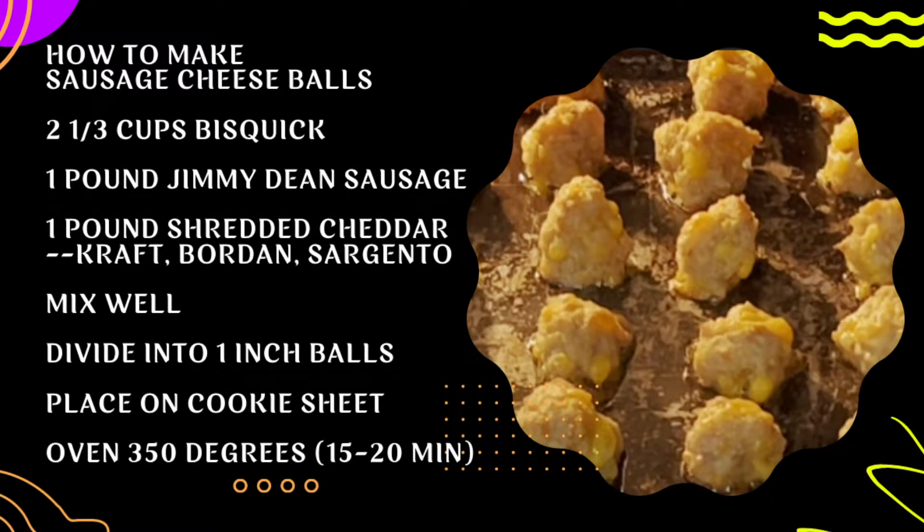These sausage cheese balls are not very fancy at all. This video is going to explain how to make sausage cheese balls the fastest, easiest way with the least number of ingredients, and they're going to have a lot of flavor.